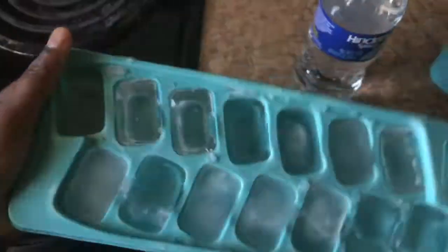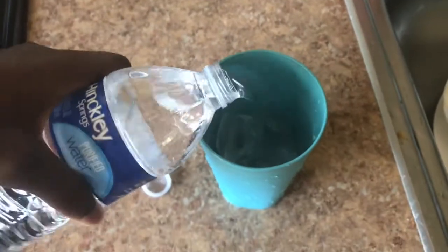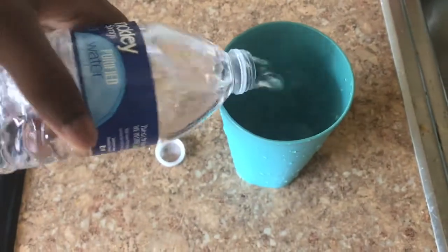Then I'm going to go get some water because I don't like to drink tap water. I'm going to get the ice tray. When I'm done with this I'm going to come back. So I got the water and I'm going to pour this in there.